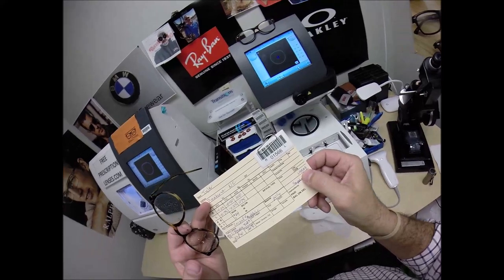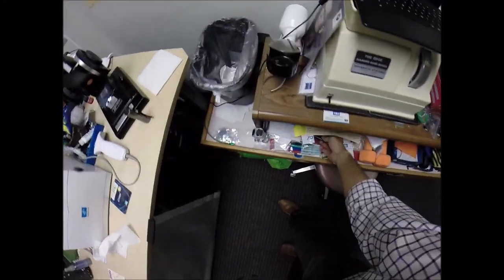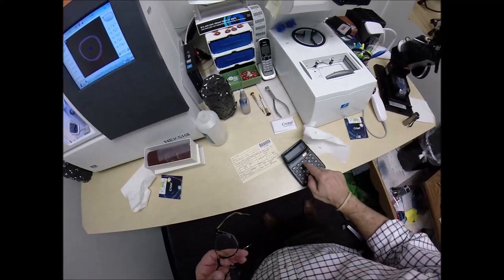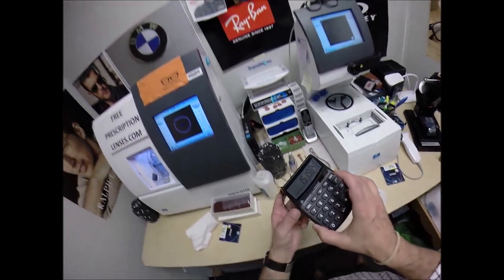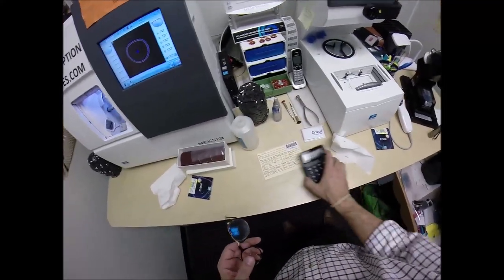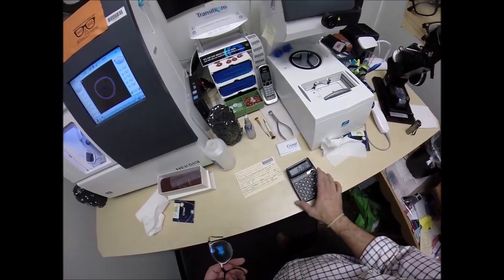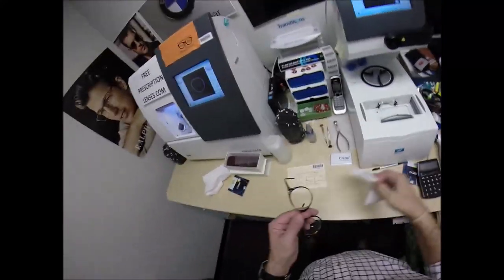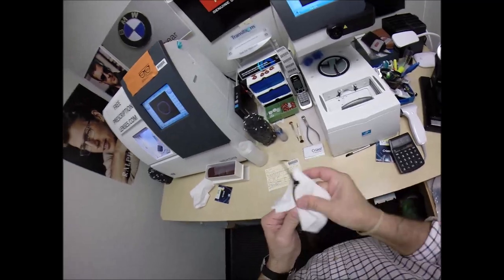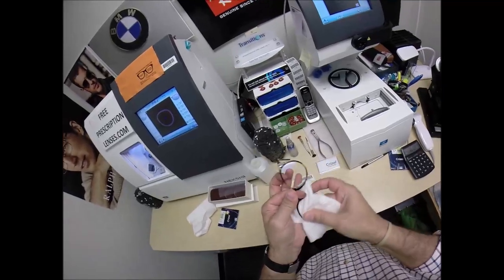I charge $49.99 for single vision lenses. The Crizal Sapphire adds $139.99 for a total of $189.98. $189.98 times 8% sales tax in North Carolina — you saved $15.19 worth of tax money from buying the glasses from me in North Carolina. You saved even more, because anyone else in Pinehurst would have charged you an arm and a leg for these lenses. Nothing comes cheap in Pinehurst — that is a high-dollar, high-rent district.